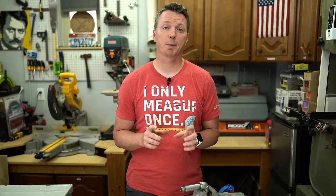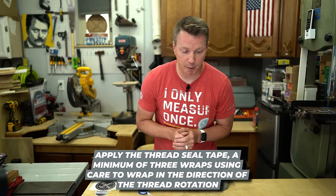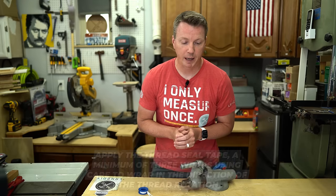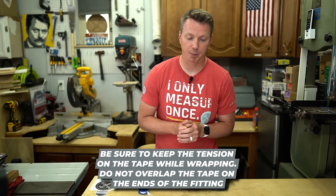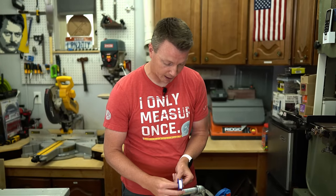Let's check out the actual manufacturer's directions. It says: apply the thread seal tape a minimum of three wraps, using care to wrap in the direction of the thread rotation. Be sure to keep tension on the tape while wrapping. Do not overlap the tape on the ends of the fitting. All things we've covered here today. So with that, we can go up to six or seven times — it just says at least three.